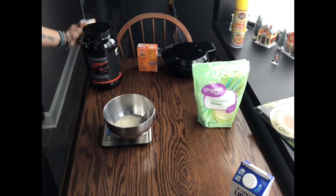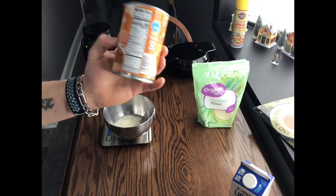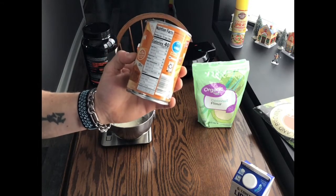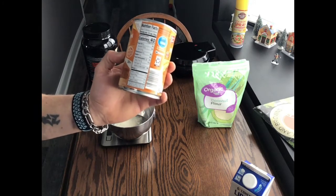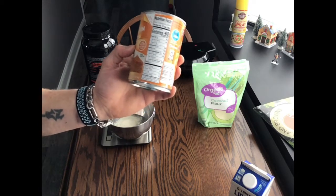Next up, I'll be using canned pumpkin — and it's not the pumpkin pie mix. Make sure you don't get the pumpkin pie mix; you want the regular canned pumpkin. One serving is only 40 calories. That's 120 grams, and that's what I'll be using. There's 0 grams of fat, 3 grams of fiber, and 1 gram of protein.